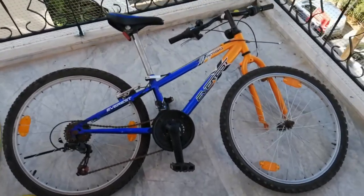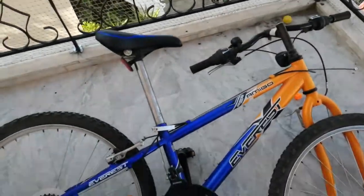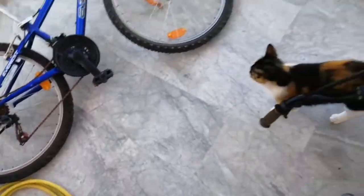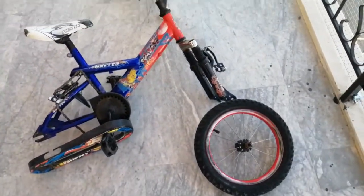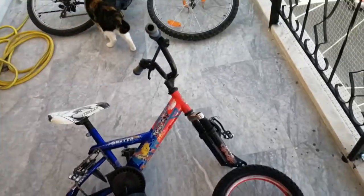Here is bike number one, the wheel already taken out. Bike number two — hello Joy, Puzzcat Joy. There's another broken wheel downstairs, but that's not relevant for this build.